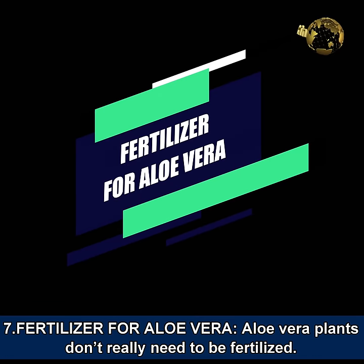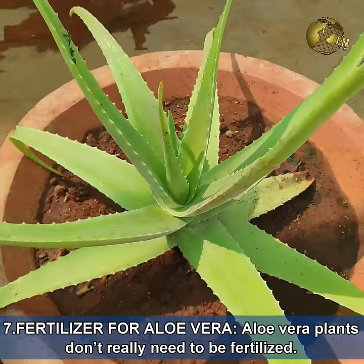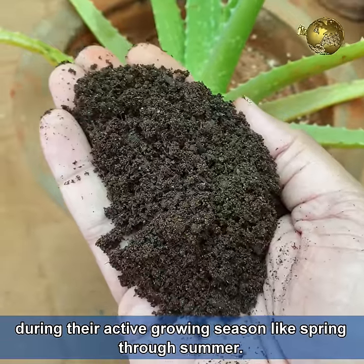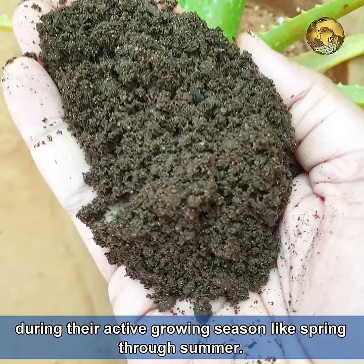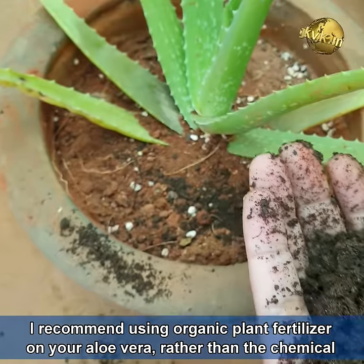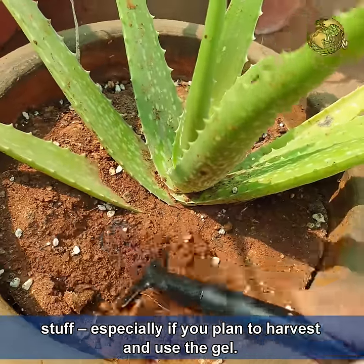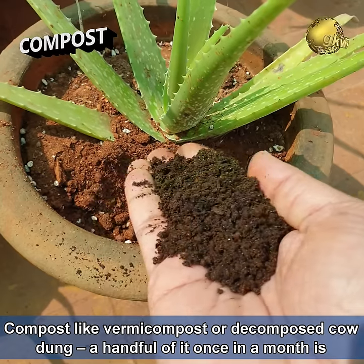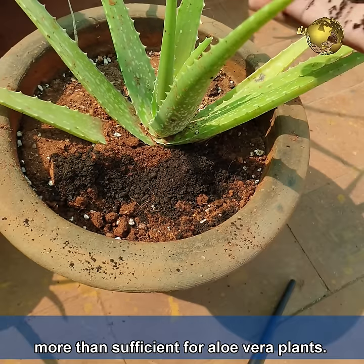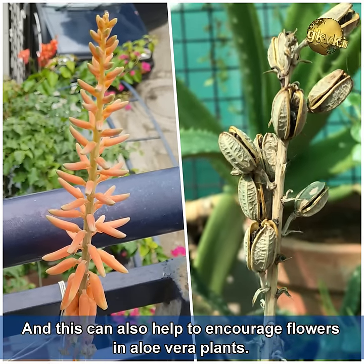Regarding fertilizer for aloe vera, these plants do not really need to be fertilized. But like most plants, they will benefit from feeding once in a while, especially during their active growing season from spring through summer. I recommend using organic fertilizer rather than chemical products, especially if you plan to harvest and use the gel. A handful of compost like vermicompost or decomposed cowdung powder once a month is more than sufficient. This can also help encourage flowering in aloe vera plants.